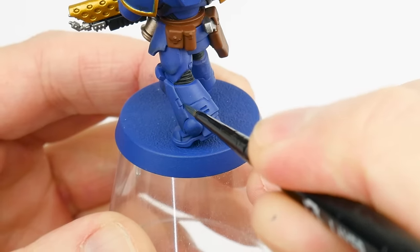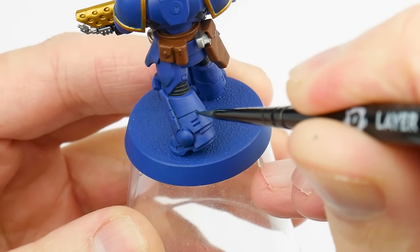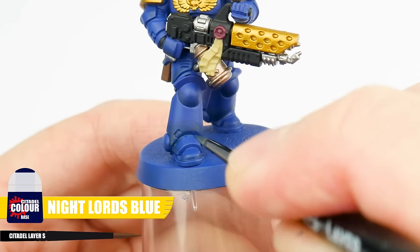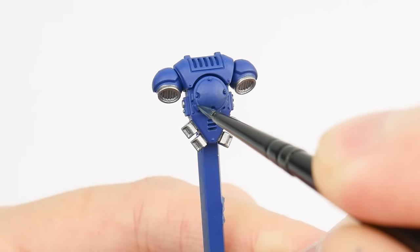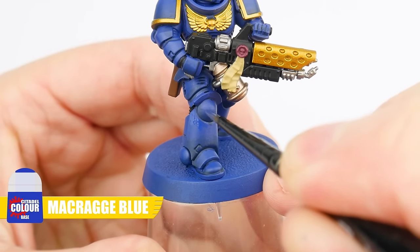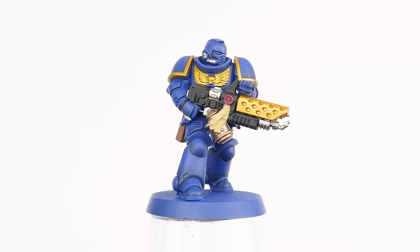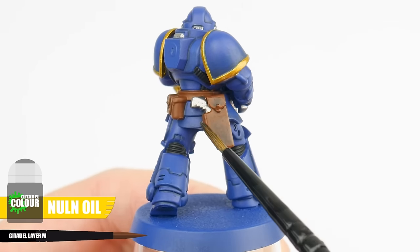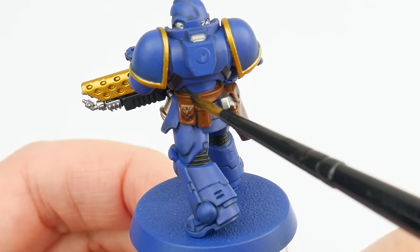Now we want to work on creating definition to bring out all those details, and for this I'm going to show you how to recess shade — which involves applying our paint or a shade directly into recesses and around details. Let's first do this for the armour using Night Lords Blue, which we still want to thin down like we normally would. Doing a recess shade is a more controlled way of creating definition than an all over wash, so we don't affect any base colours or work we may have already done. Take your time doing this, and if you make any mistakes, it's okay to neaten up with the Macragge Blue base colour. Now we've learnt how to bring out details with a recess shade, we can also do the same using our shades.